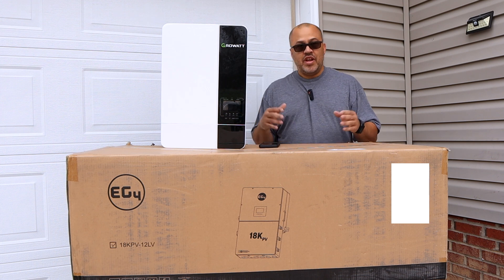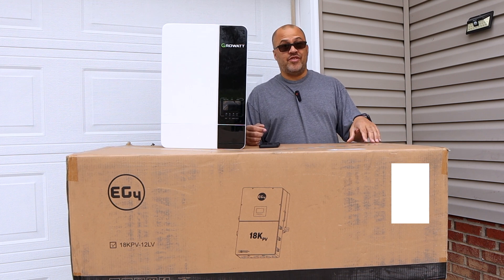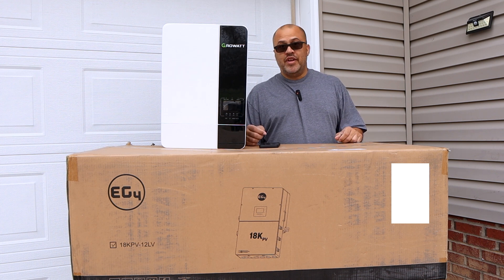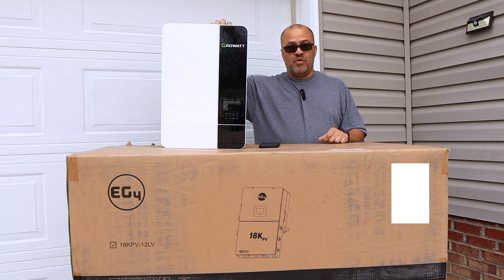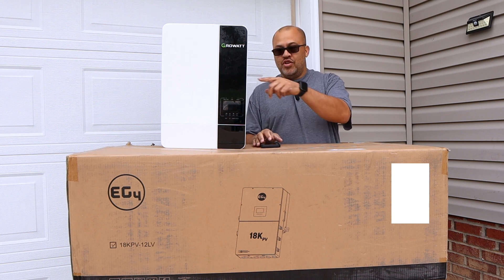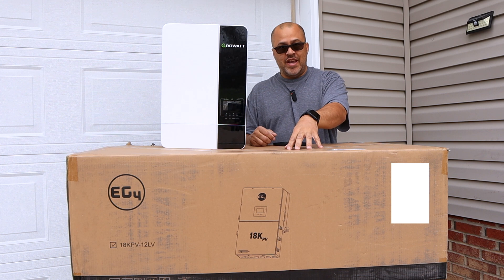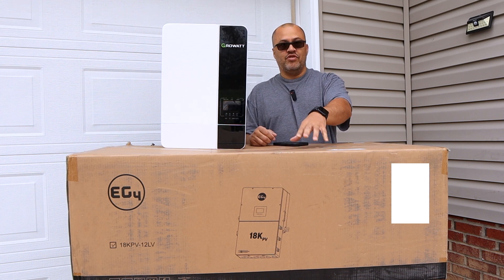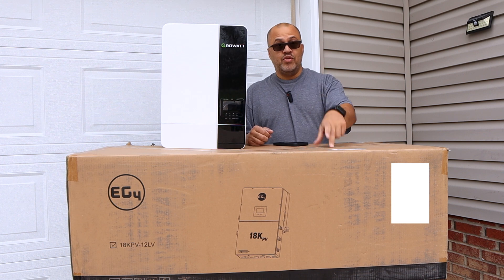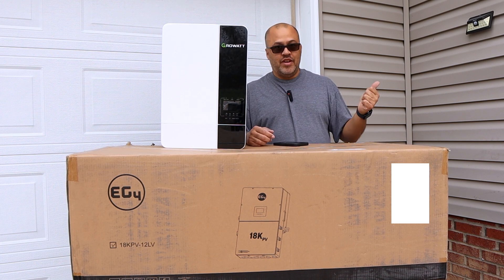There have been a ton of people saying they wish they could upgrade ever since the EG4 18K and 6000 XP came out, and now here's the opportunity for a significant discount. I'm taking advantage of it — I'm sending back this Growatt that I'm not even using right now. It's a $3,000 fee and you save a ton. This is a huge upgrade from the 5000-watt unit — you can grid-tie, sell back to the grid, and do all kinds of stuff. I'll do an unboxing now, then make a series of videos testing and installing it.